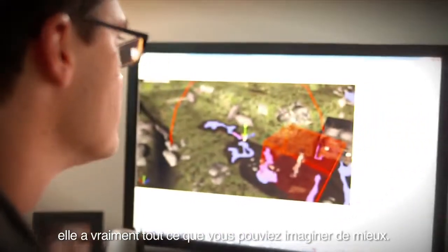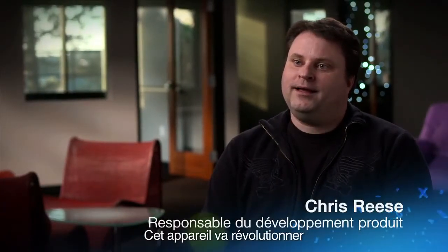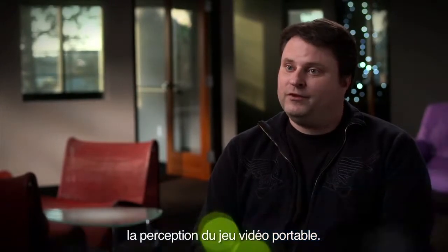The bells and whistles, everything you could think of, this thing was going to have it. This machine is going to change the way handheld gaming is going to be perceived from this point on.